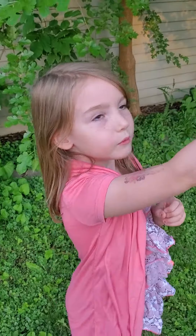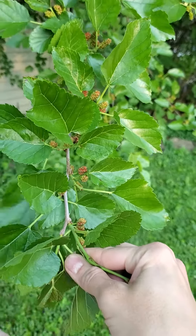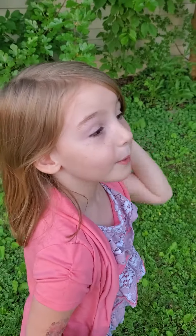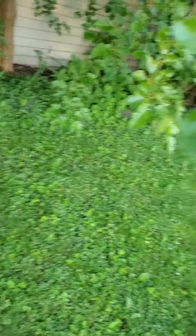They're kind of similar to blueberries, right? So the red means they're nearly ripe, and the green means they're not really ripe.